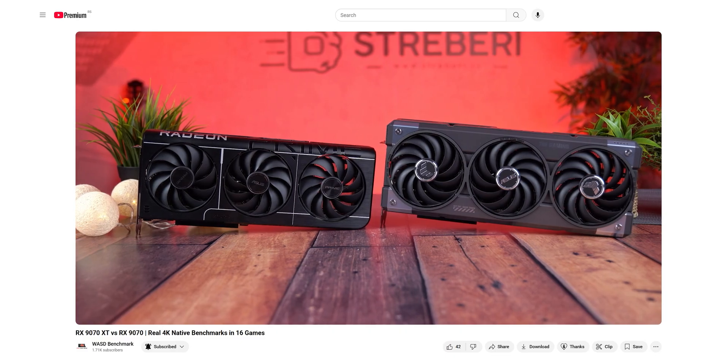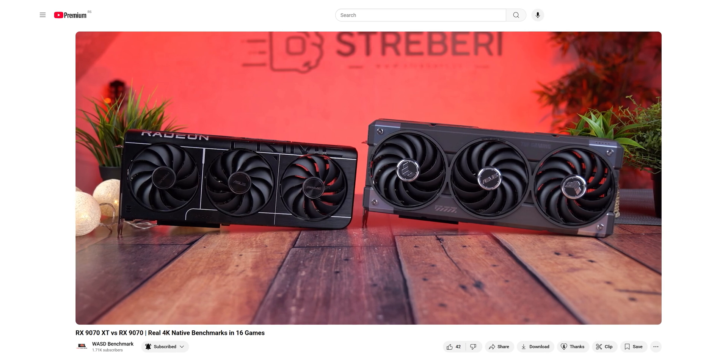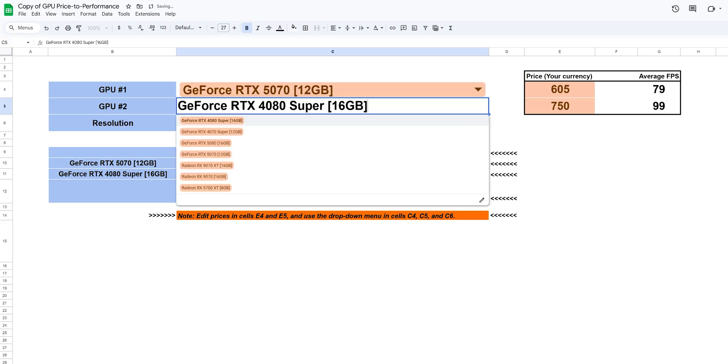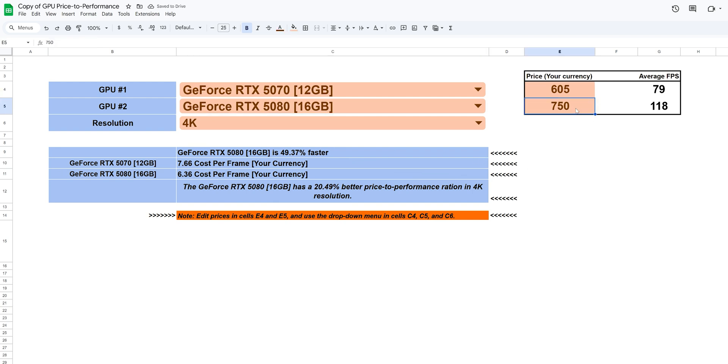If you want the full breakdown with side-by-side comparisons across 16 games in 4K, check out the full video on our channel. And if you want to calculate which GPU gives you more for your money, use our GPU calculator — just choose your model, enter the price, and you'll get the cost per frame instantly.